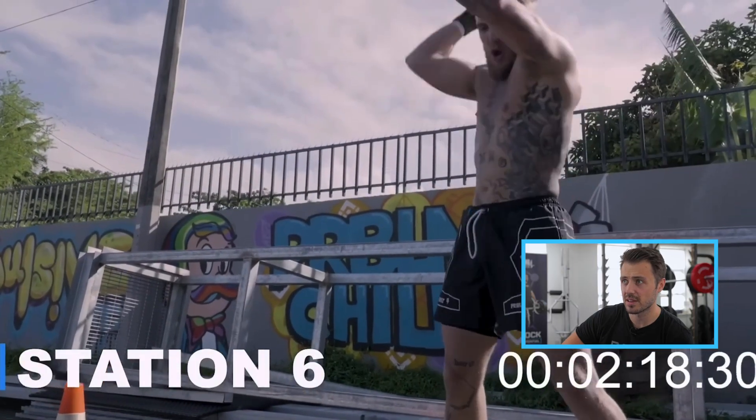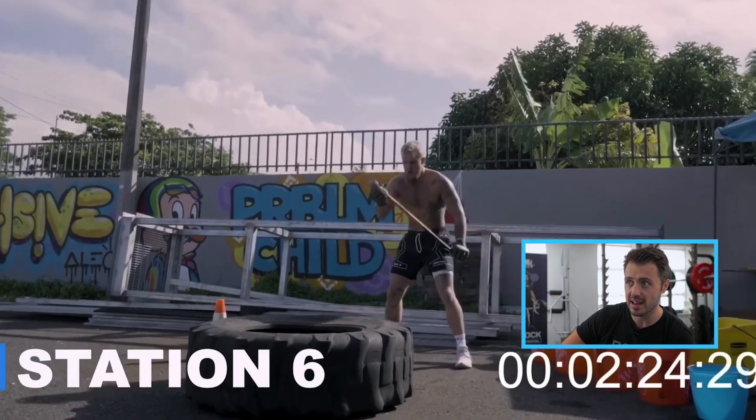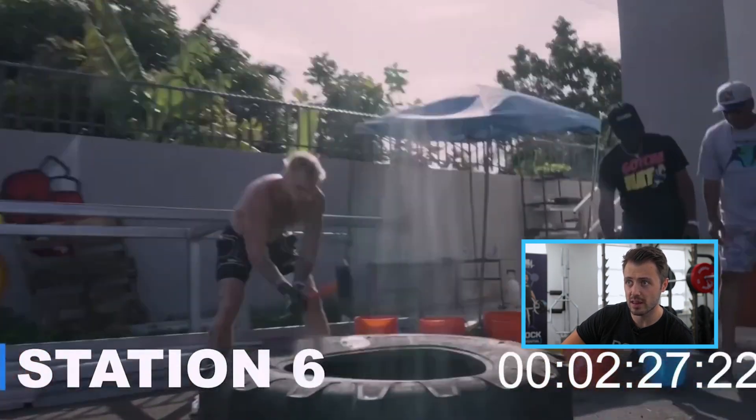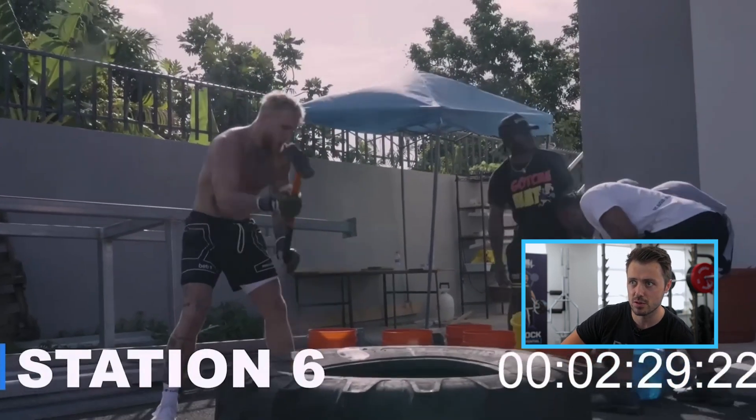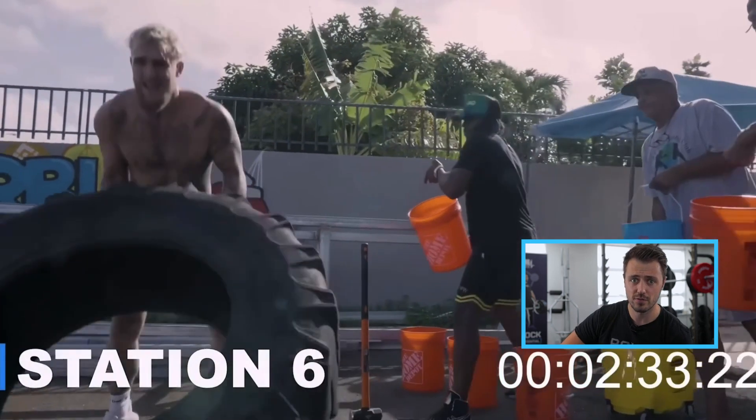Here we go — sledgehammers on the tires. Not every gym has this. It's an okay exercise, great for core strength and explosive strength through the core, full body conditioning. If you haven't got a sledgehammer, I'd say go for the med ball.